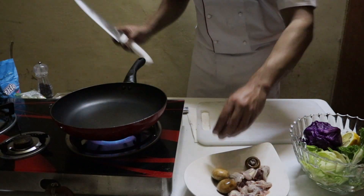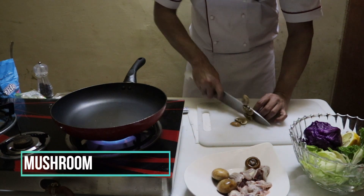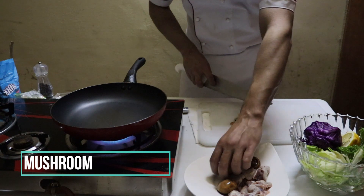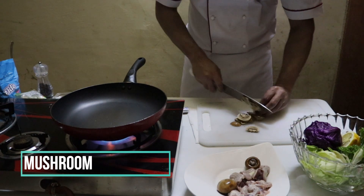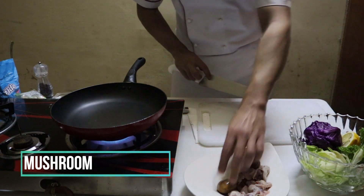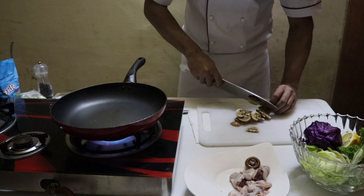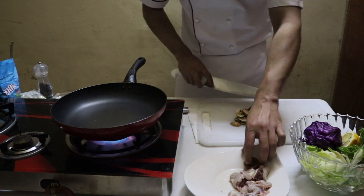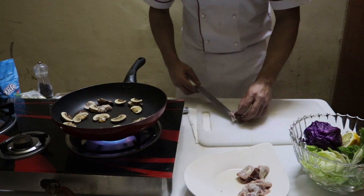First, I am going to just pour the mushroom like this. I am going to cut the mushroom like this, and I am going to put the mushroom in the middle of the rice.